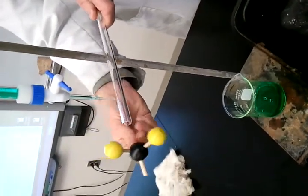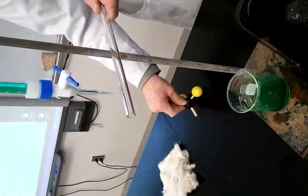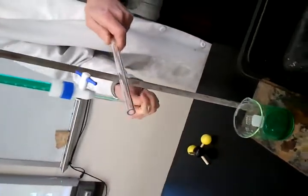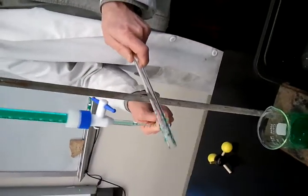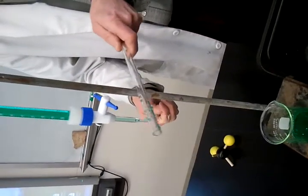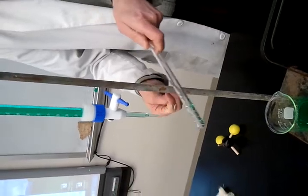And you can see how the water is coming towards it. If I get it wet and take away the electrons from this plastic rod, that effect goes away because I've neutralized the rod and it doesn't do it anymore. Thank you very much.